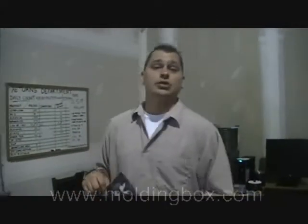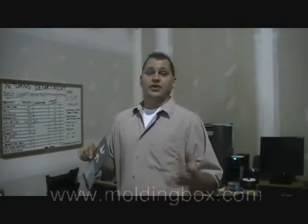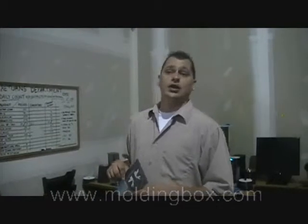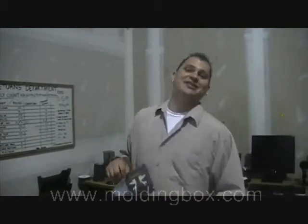Take a look at our website at www.moldingbox.com for any service you need regarding DVD or CD Duplication. And of course give us a call at 1-801-307-2224. Thank you so much. Have a great day.